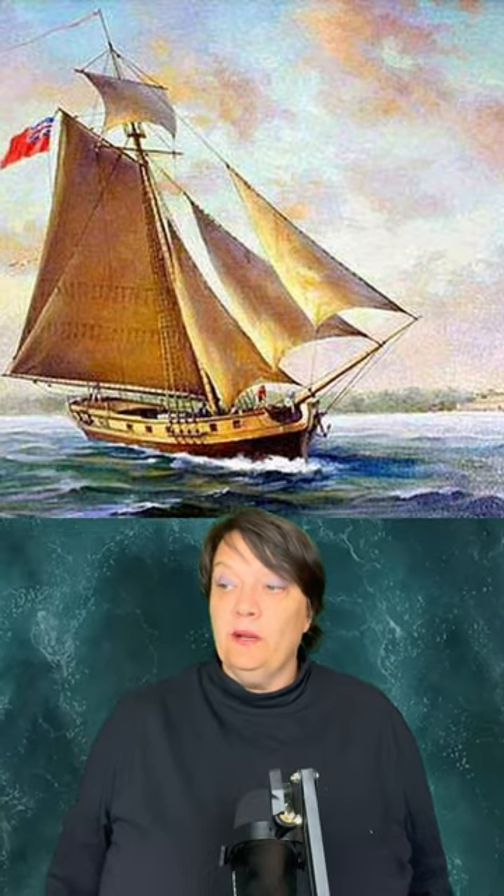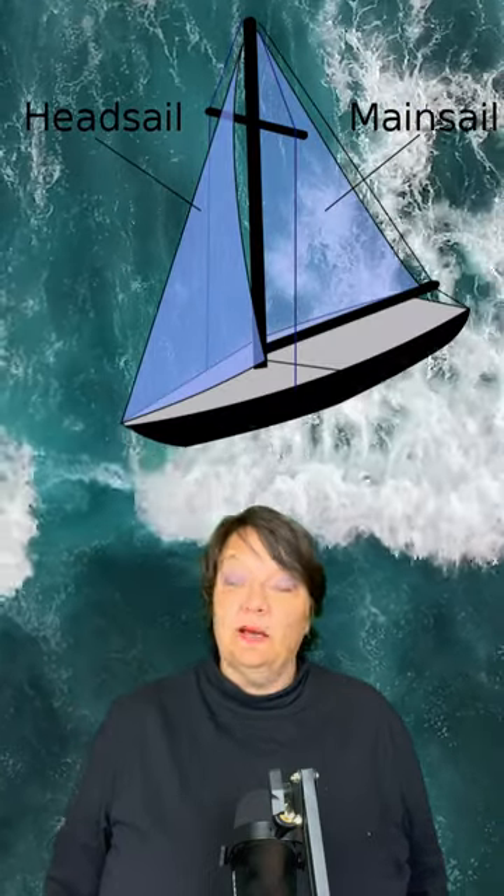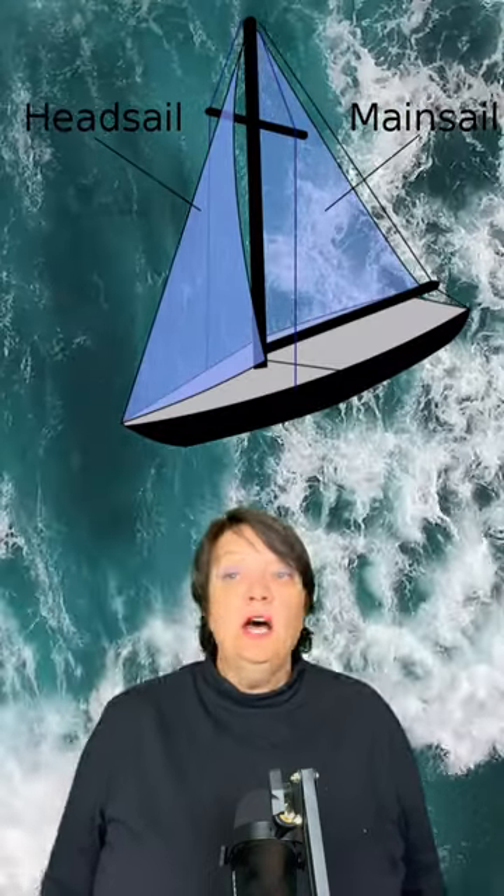A sloop is a single-masted sailing ship with fore and aft rigging including mainsail, jib, and sometimes one or more headsails. A sloop of war is a small sloop-rigged warship mounting about 20 guns or 20 cannons.